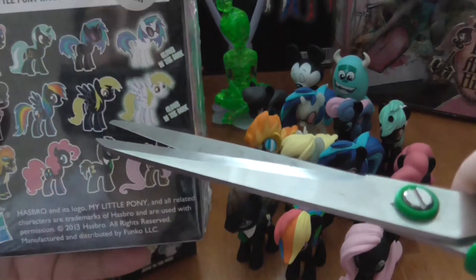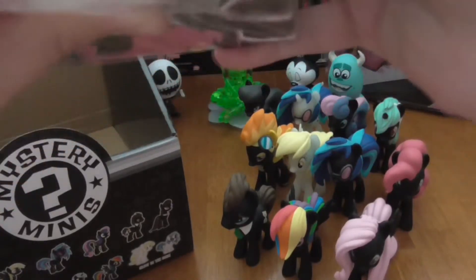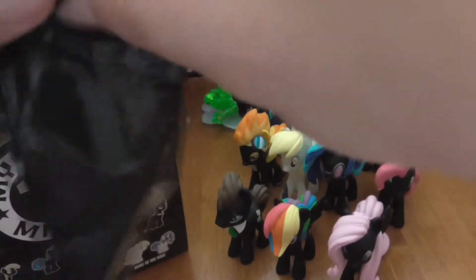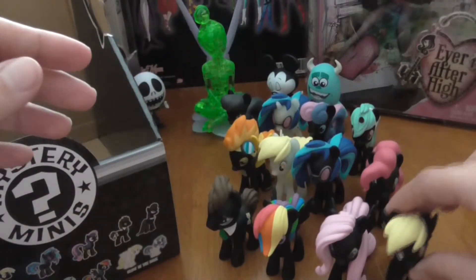For our last one — which one are we missing? I think we're missing the black Derpy so far. We got the glow-in-the-dark one, just didn't get the black one. So hopefully Derpy's in here. That was the easiest box that opened this entire time. Okay, so we have black Derpy! So I guess it is true that in a whole box you won't get a double of the My Little Ponies — well, at least I didn't.